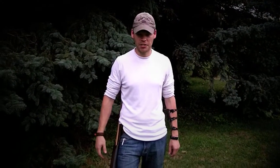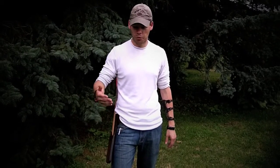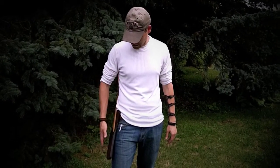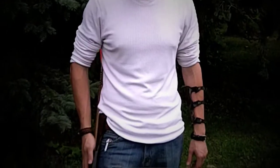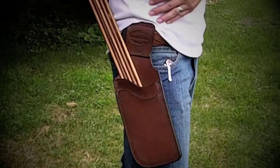Hey guys, Dan with S3 Archery here. I just want to do a quick review of a hip quiver that I found that I really enjoy. A lot of people in traditional archery have their preferences as far as what type of quivers they're using. We'll show all kinds of them throughout our YouTube channel, but this one I found is a custom one that you order online — you can't find it in stores. I really enjoy it, so I wanted to bring it to you guys.